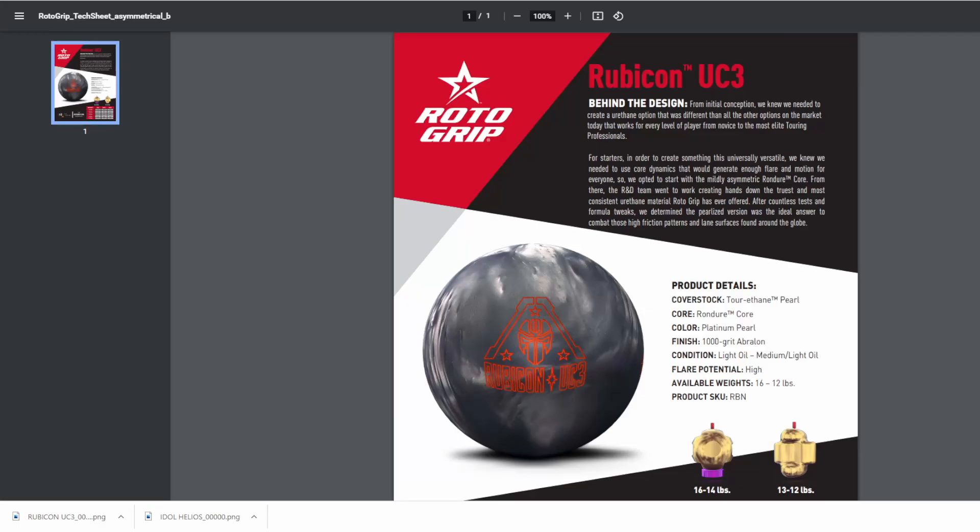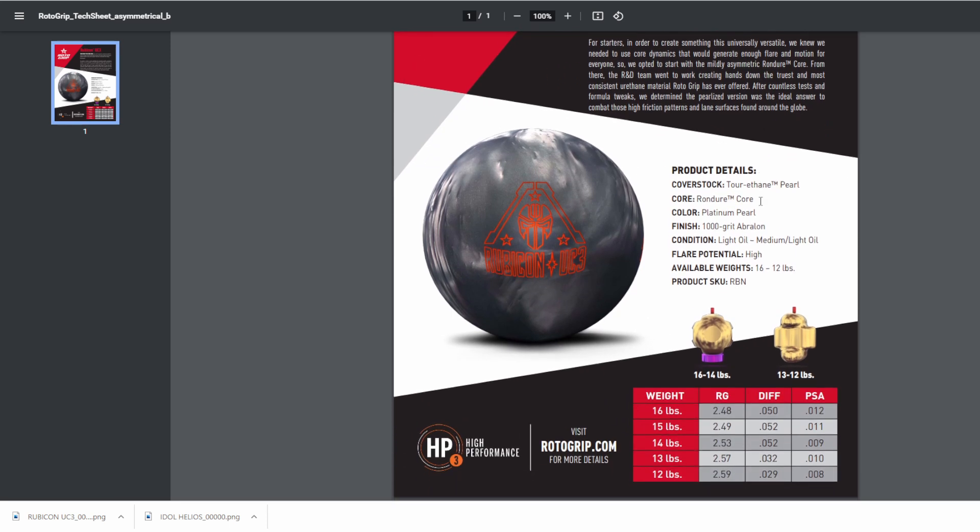Let's get into the specs. This ball features the Turethane pearl coverstock and features the Rondura core, the color platinum pearl — outstanding color — the finish 1000 grit Avalon, and the numbers at 15 pounds: 2.49 RG with a 0.052 differential and a 0.011 asymmetric differential.